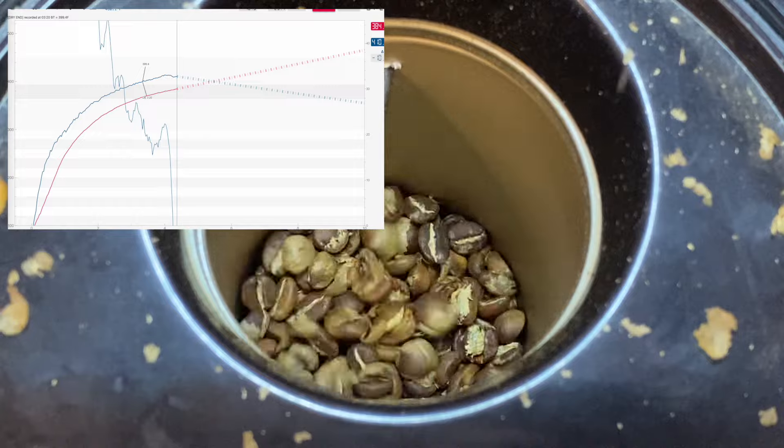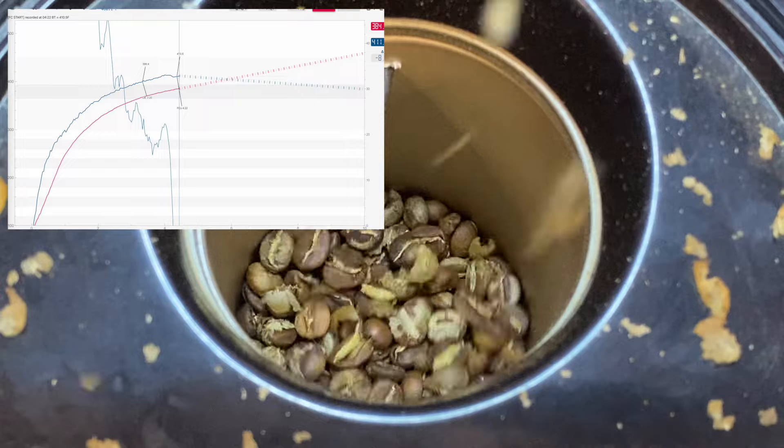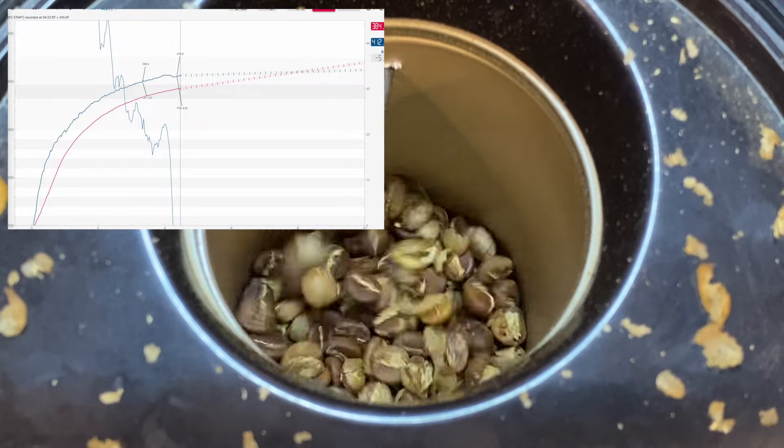First crack start — I'll record it: 410°F at 4 minutes 22 seconds, quite a loud snap.